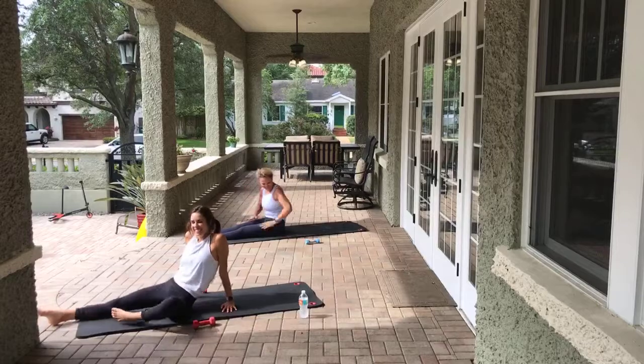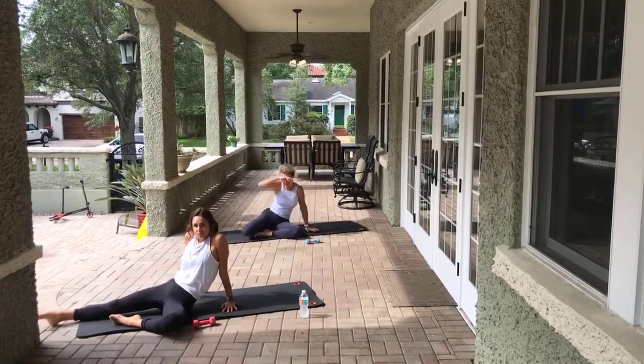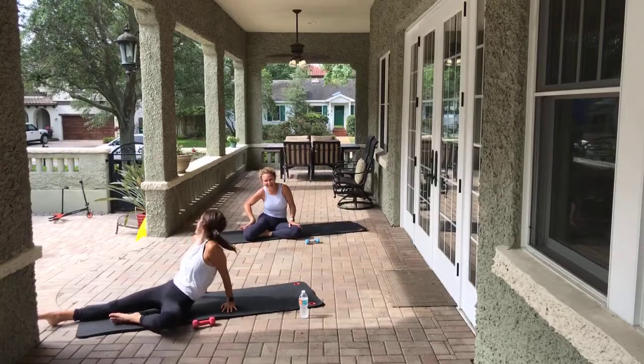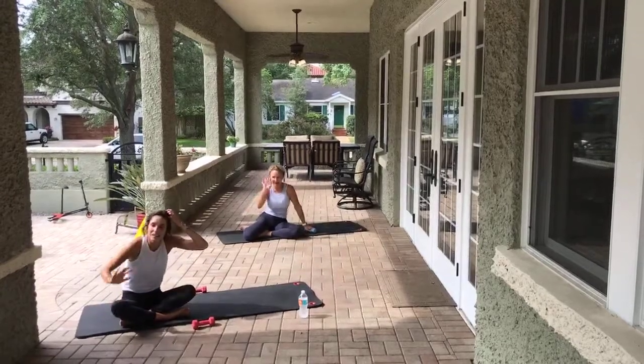We did it! Happy Monday! 12:30 tomorrow - I don't know who's teaching, what's the deal? I got Mindy real good back there. Happy, happy, happy Monday guys! Thanks so much, bye!